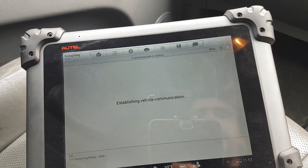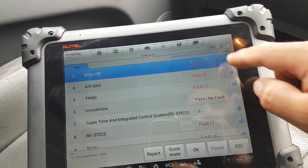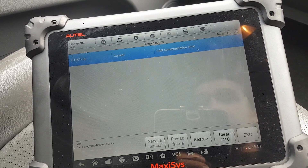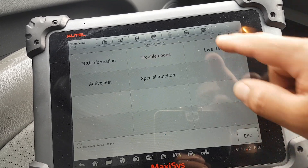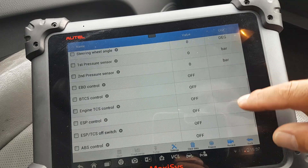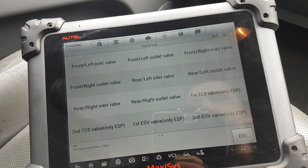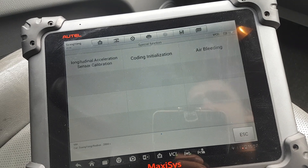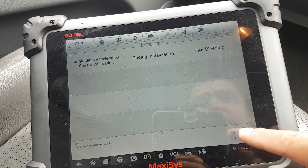Next: ABS and ESP. Trouble codes — the battery has been low and it's charging at the moment, so it might be that. Live data: the normal stuff — wheel speeds, etc. Active tests: inner and outer valves, pump motor — normal stuff for ABS and ESP. Special functions: coding, initialization, and the ESP sensors calibration, which is good.